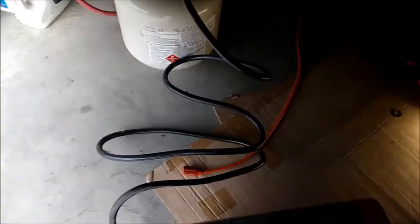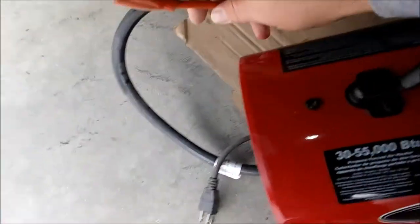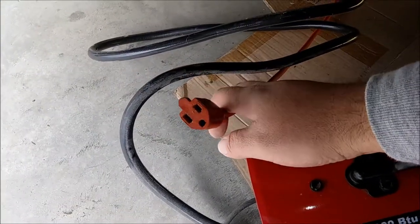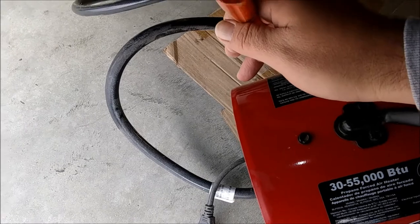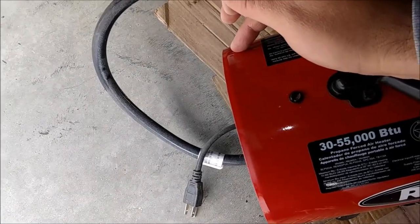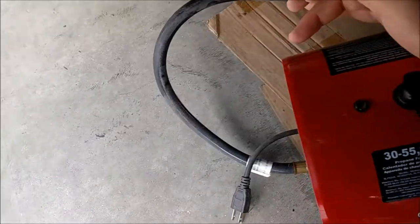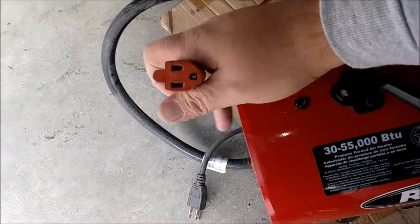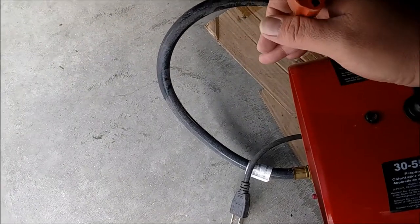Then you just plug it into electricity. It doesn't have a very large electrical requirement, which is another thing I like about these things. If you're in a crappy rental garage like mine where you only have 110 and not all that much of it, it's no big deal. The only electricity these use is just to run what's probably an 8-inch fan in the back of them.